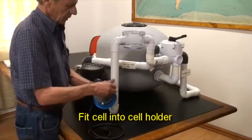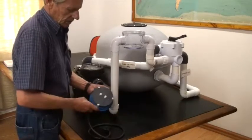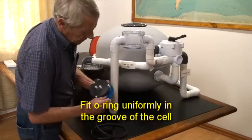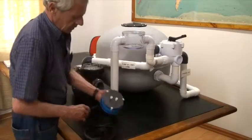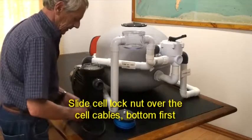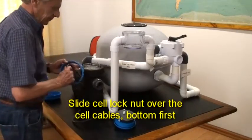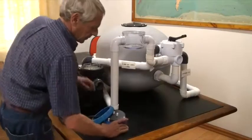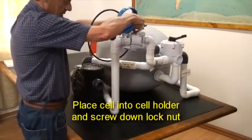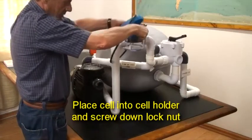Next, fit the cell into the cell holder. Ensure the o-ring is fitted uniformly in the groove of the cell. Slide the lock nut over the cell cables, bottom first. Place the cell into the cell holder and screw down the lock nut.